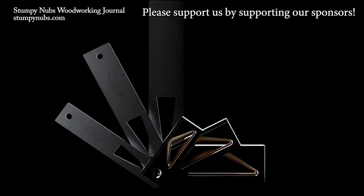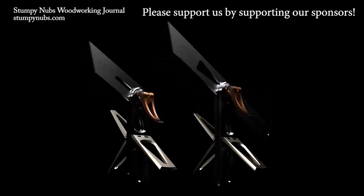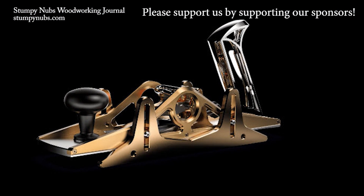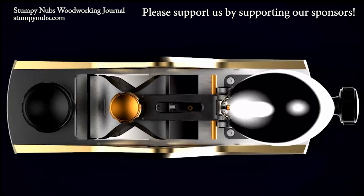At first glance, you may be taken aback by the tool's stunning form or its exceptional heirloom quality. But the most common phrase heard in the workshops of Bridge City tool users across the world is, 'Huh, why didn't I think of that?' Clever ideas, innovative features, uncompromising quality. Visit BridgeCityTools.com today to see for yourself.